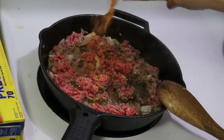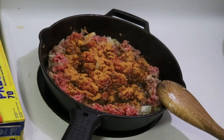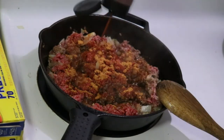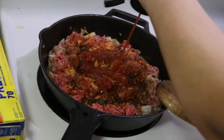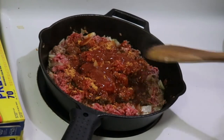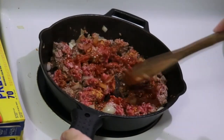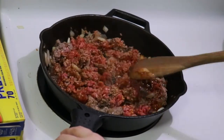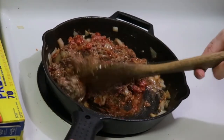Back over to enchiladas — I'm seasoning the ground beef with some taco seasoning and also some taco sauce. You could use enchilada sauce as well. I really don't know what the difference is between the two, but this was a convenient bottle size for what I'm doing. Definitely want to season your meat even if it's just salt and pepper — seasoning your meat while cooking is so much better than just seasoning it after. The meat is just going to continue to cook until it's cooked all the way through.